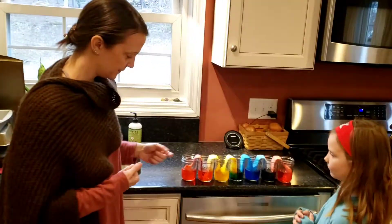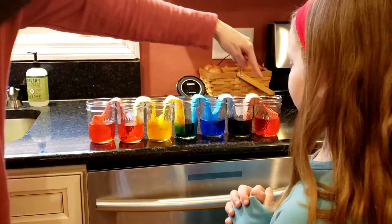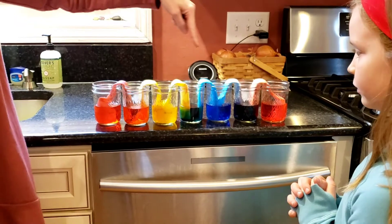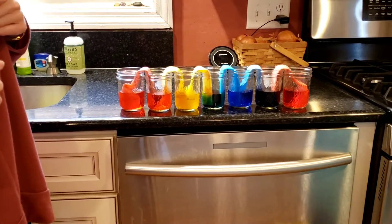So this morning we wanted to do a little bit of an experiment about the rainbow and mixing colors. So this is what we did. We started with what colors, Meera? Red. And? Red. And? Blue. And? Yellow. The primary colors in art.